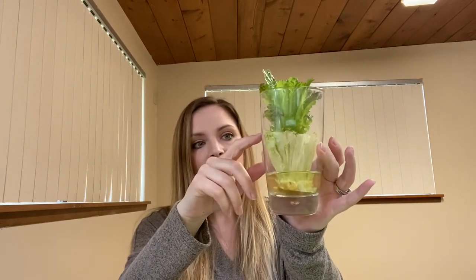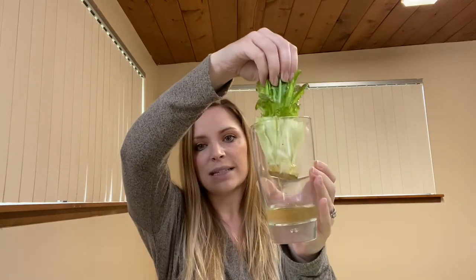This is just lettuce that I cut. I had used this lettuce for dinner, cut it right here, and all I had to do was place this in some water and put it in the window, and it's already started growing quite a bit in less than a week.